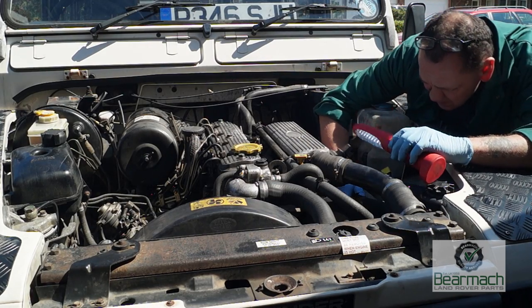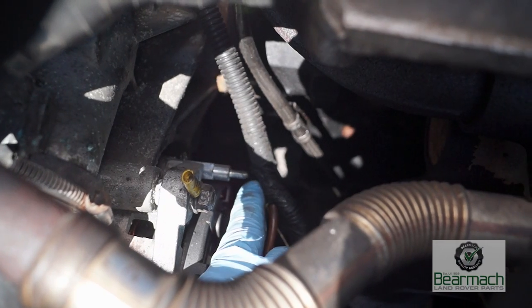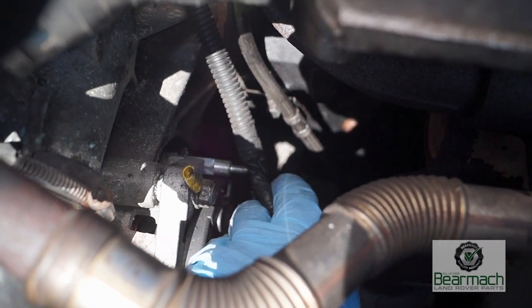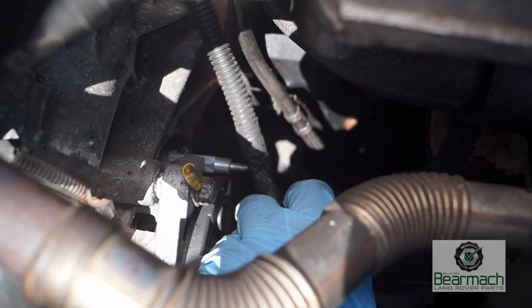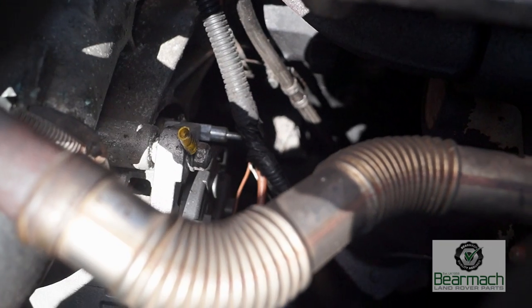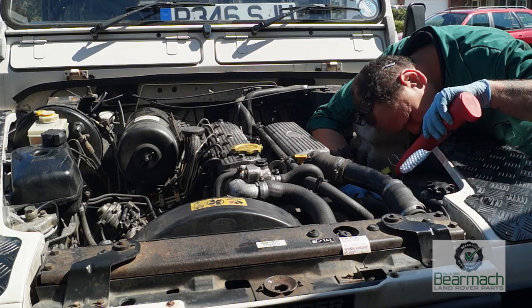Chafing is a big problem, especially with electrical components. Here someone has left off a cover, leaving a bolt exposed near the alternator wire which goes to the battery. This pipe is chafing and could cause a short — these are the sorts of things to keep in mind when looking around your vehicle.